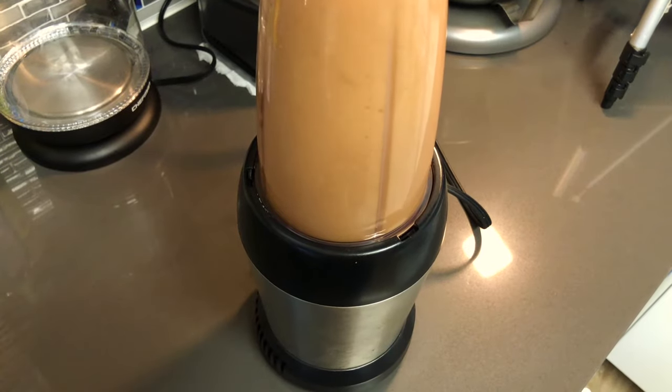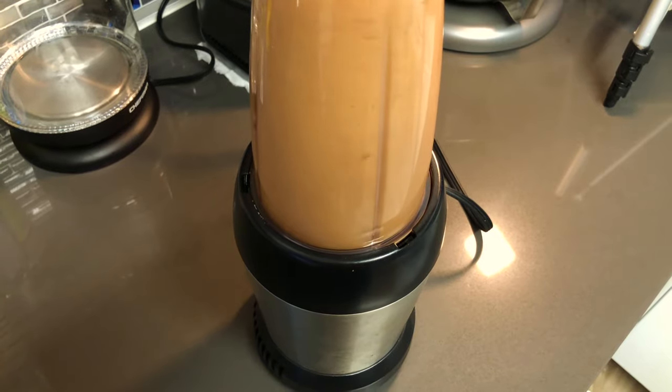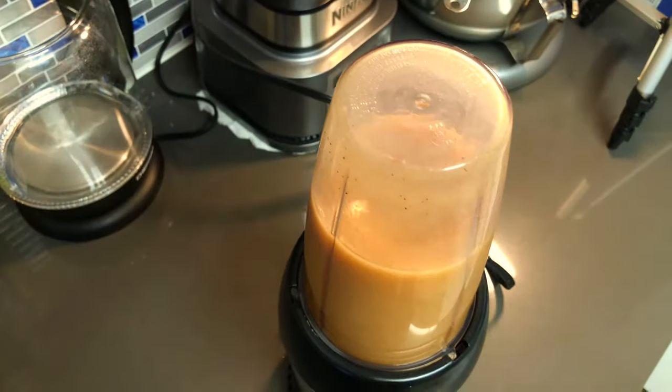If you're wondering whether the coconut water will make your smoothie taste like coconut, trust me, it won't — you won't even taste it. But if you'd rather opt out and use regular water, be sure to use spring water; it will still do the job.